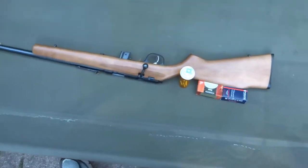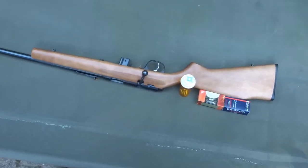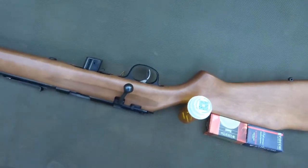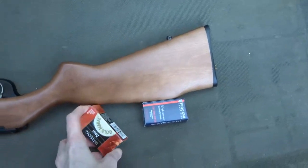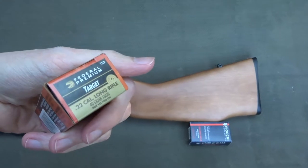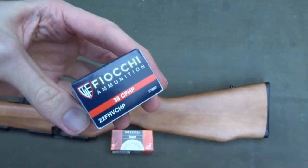Hi guys. It's really cold out here, but we're wanting to do something kind of fun. We're wanting to shoot some water bottles with some subsonic first, and then I'm going to shoot it with some standard velocity Federal, and then some hollow point.